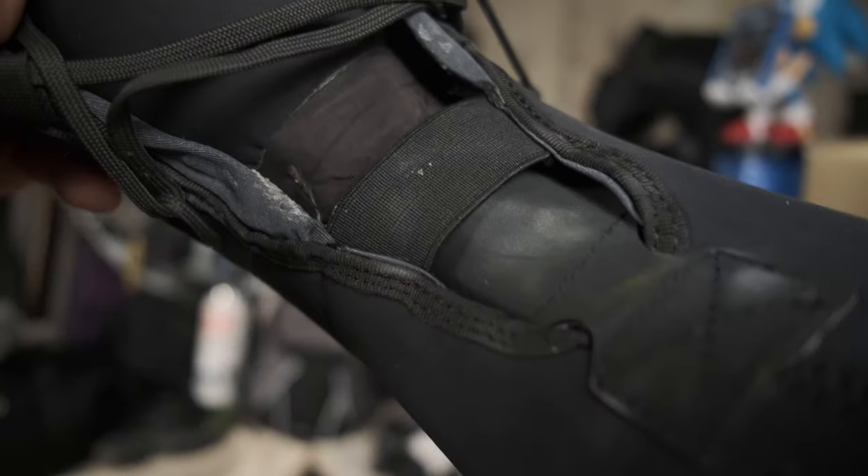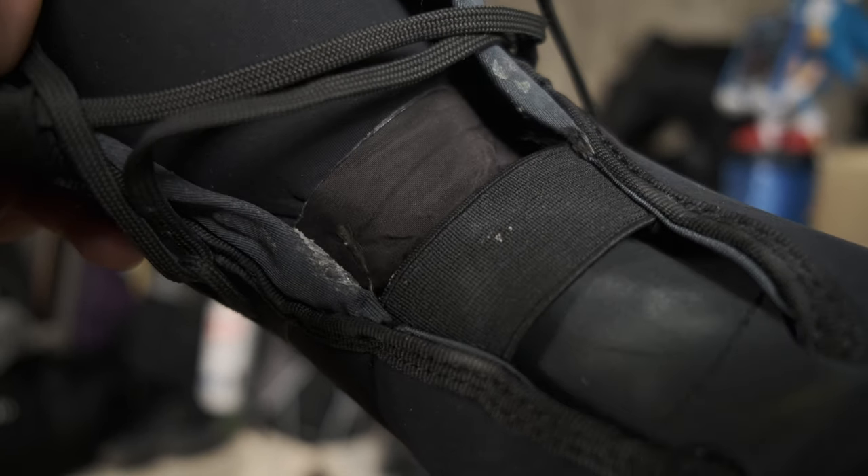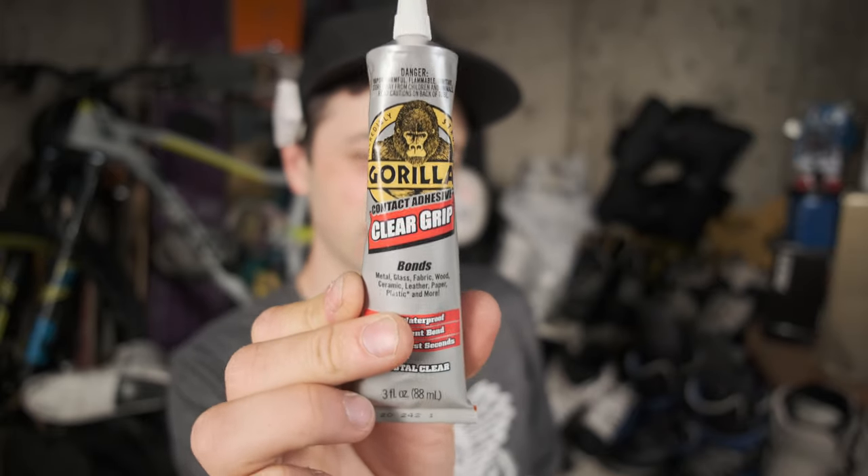Other than that, so far I haven't experienced any other weak points, so that's cool. I think this tape job I did is gonna hold up pretty well — I'll let you know after a month or two more of skating. I can't remember what this stuff is called but I will link it below, and I'll also link the Tear Aid as well, and if I can find this Gorilla Glue again I'll definitely link that below too. Any questions, DM me on Instagram.